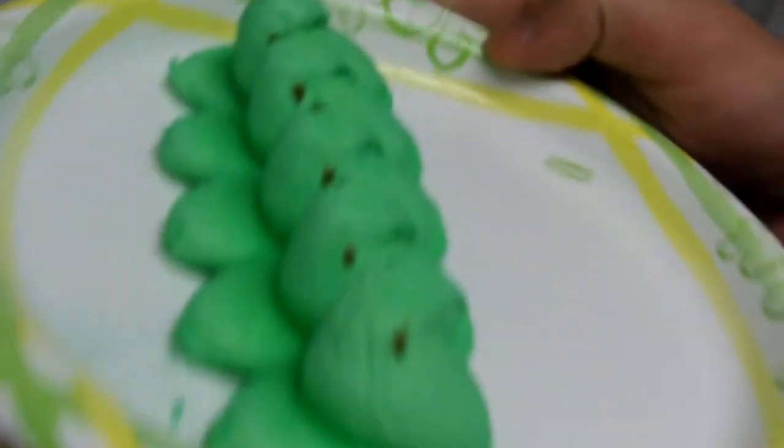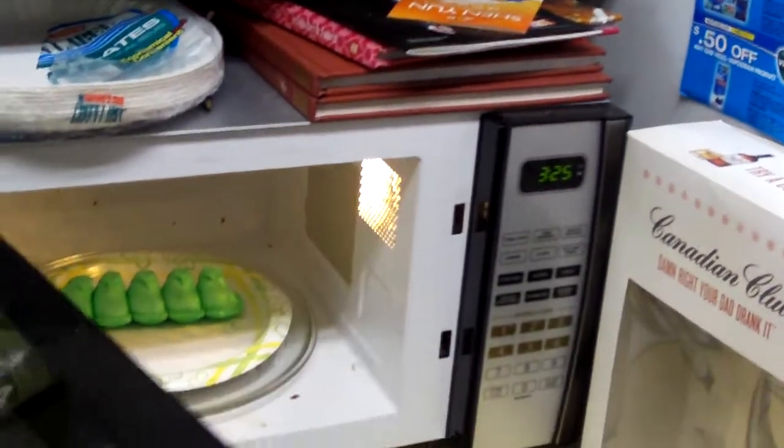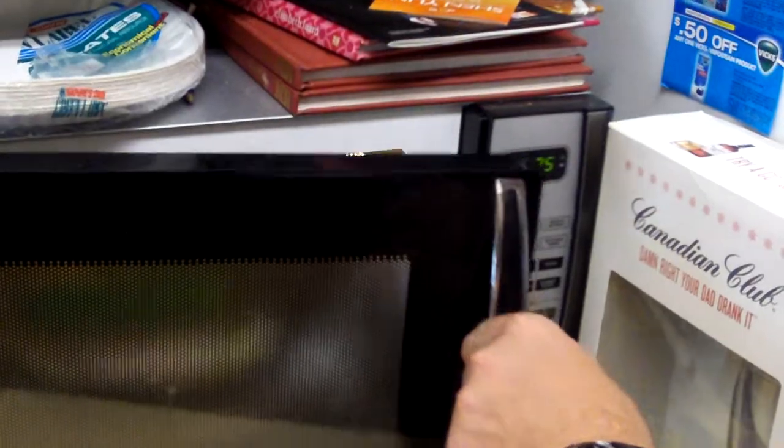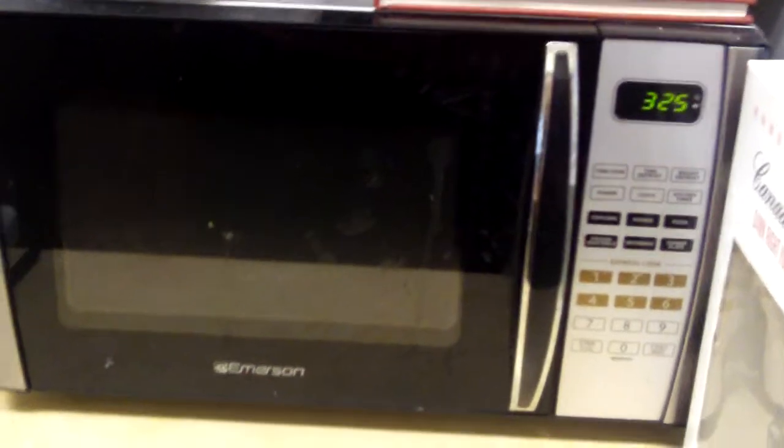Alright, peeps, get ready to pump a microwave this shit. How long should we put it in there for? I don't know. I'm thinking maybe — hold on — one minute. Show them the microwave, show them what we're using. It's an Emerson, about a $70 microwave. It's not a real expensive one, but it gets the job done.